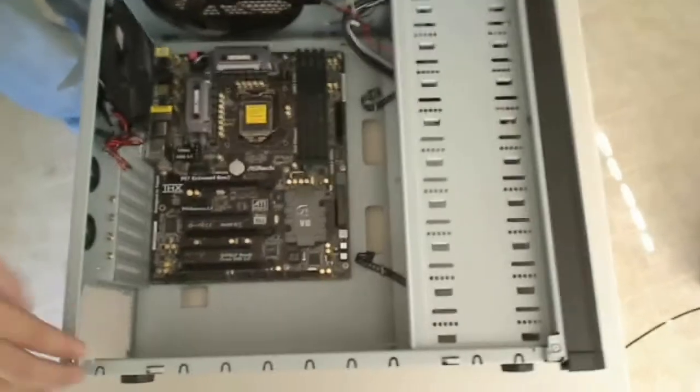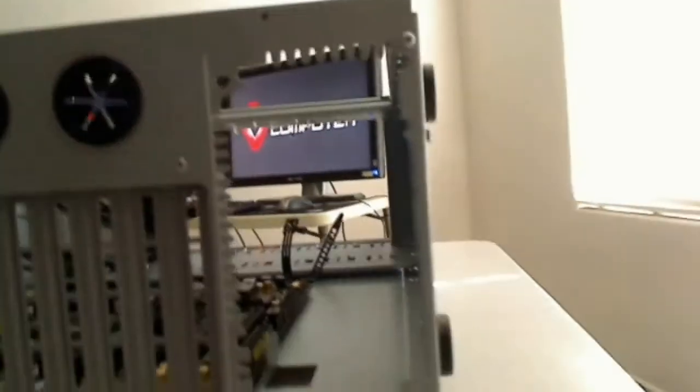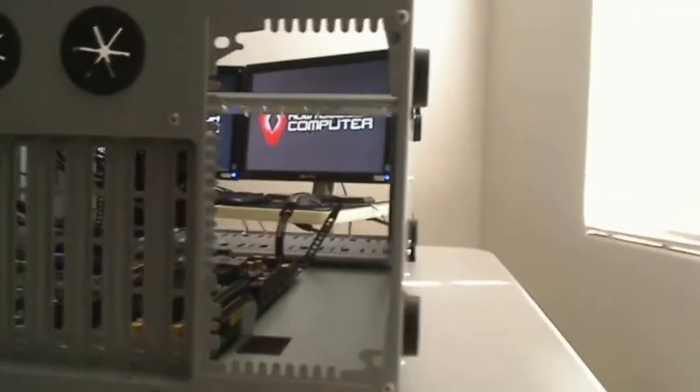As you can see, this is a bottom mount power supply case. This is the top of the case, and down here is the bottom of the case — that's a look from the inside. On the back, you'll always see this big cutout where the power supply is going to go, and that's where we're going to install it.